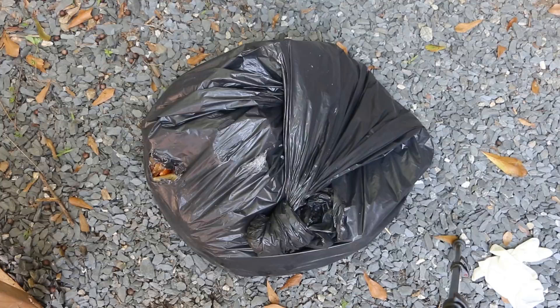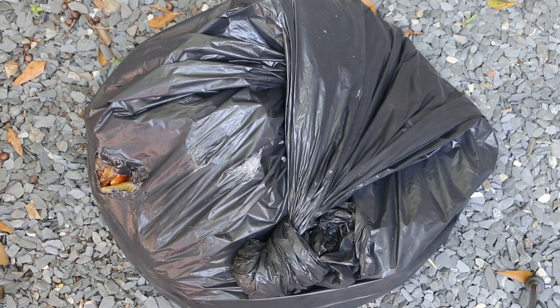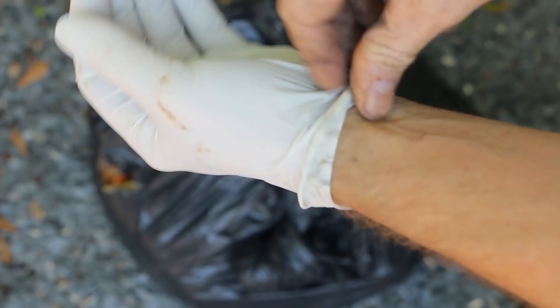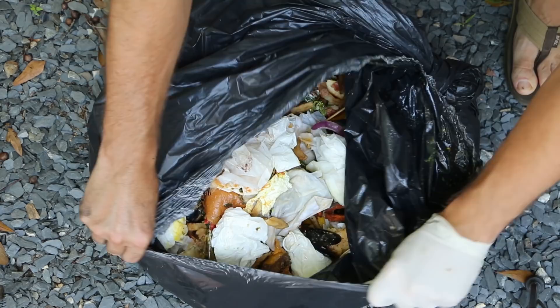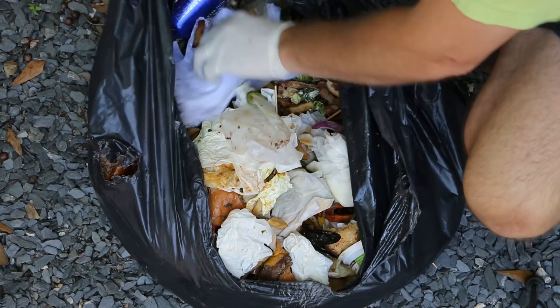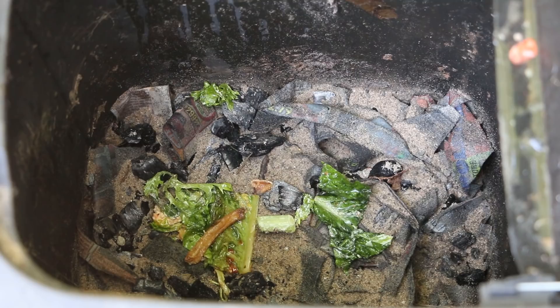Because I'm operating multiple composters — my black soldier fly larvae composter, a couple of worm composters, and several worm towers — relying on my own family's food scraps is not enough to sustain everybody. So I go over to the local restaurant and, with their permission, get their food waste. When working with restaurant food scraps I always want to wear a glove. In this bag I've got a lot of food waste — some will go into the larvae composter because they can take pretty much anything: meat, dairy, bread. But I'm going to pull the vegetable and lettuce out and put it into the worm composter.